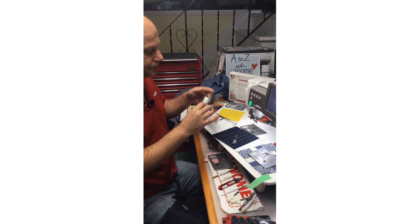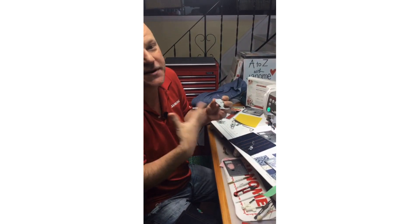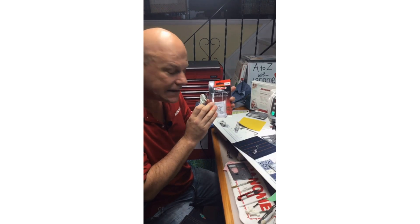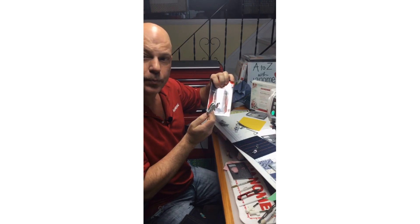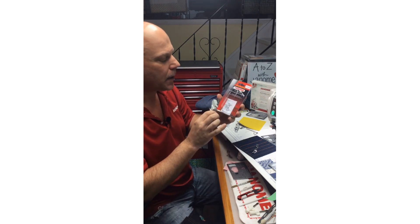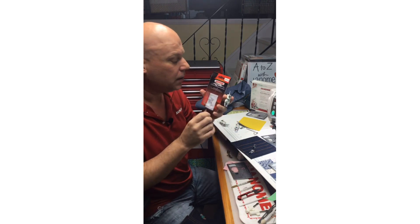I can also use the fabulous new HP 2 AccuFeed Flex Professional Grade foot. This comes with the Continental M7 and the 9450, but is also available in a separate blister pack — check with your Janome dealer. Randall asked if the HP foot seems more like a scant quarter or a true quarter inch. Yes, it's like the perfect quarter, but erring more on the scant side — I'll show that when I snap it on the plate.